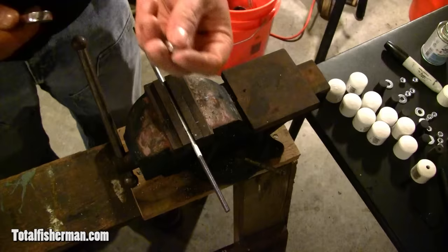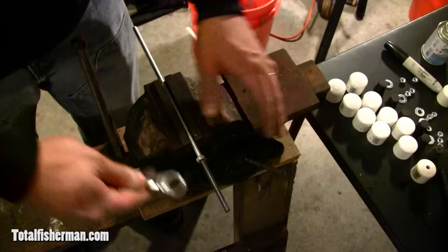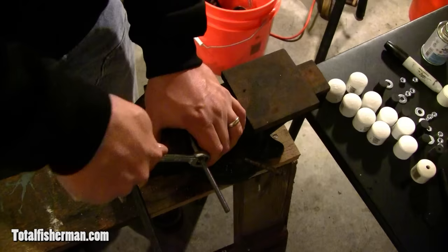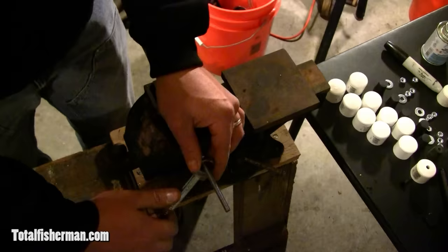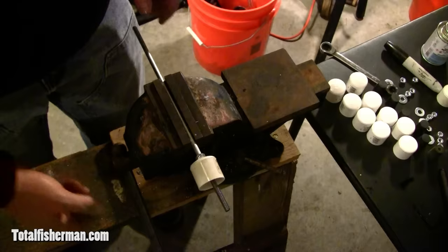After the rod is threaded, we're going to start assembly. Take a standard quarter-20 nut, thread it on, get it all the way down and tighten it up as tight as you can — don't strip it, but get it on there really tight. Then take the cap and thread it on there. Now that you've got that on, you can take it out of the vise.